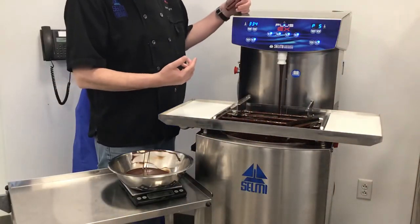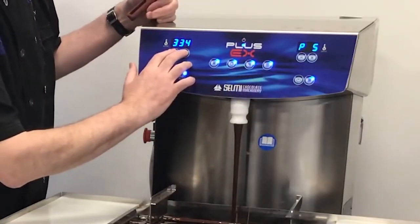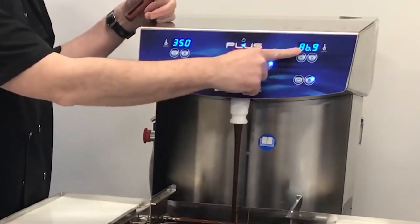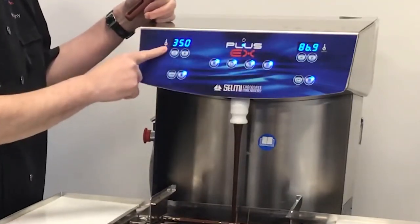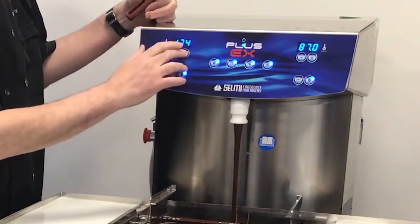At this point, to get out of calibration mode from P5, we press both of these buttons at once quickly. You can see that we've returned to our normal temperature setting on the right and a weight on the left. At this point, all of these settings should be accurate.